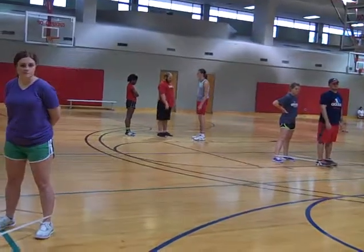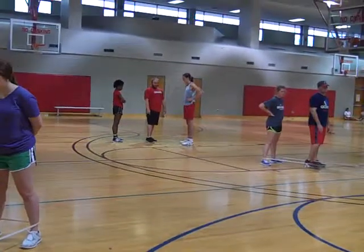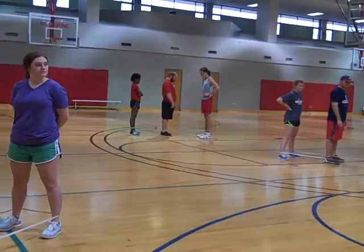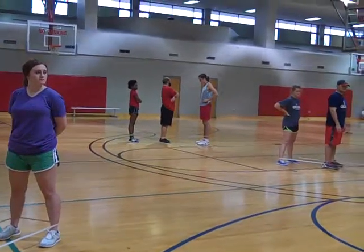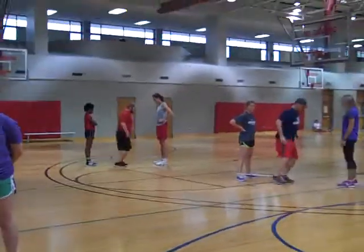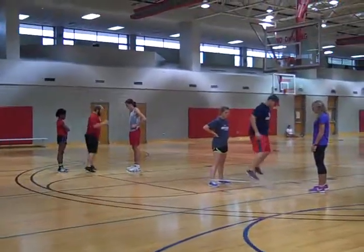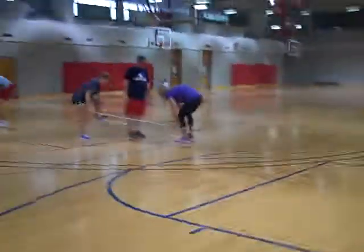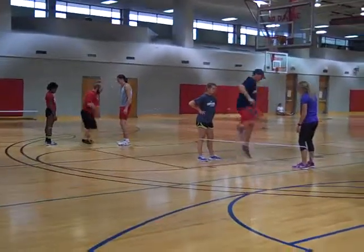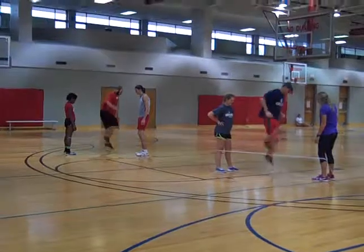Everybody get in position for American. Ready, set, go — one, two, three, four, in, out, in, on. Okay, Cliffs — ready, go — one, two, three, four, in, out, in, on.